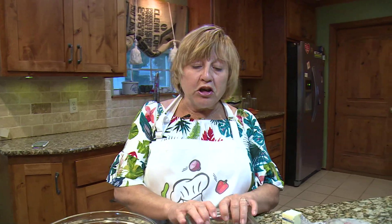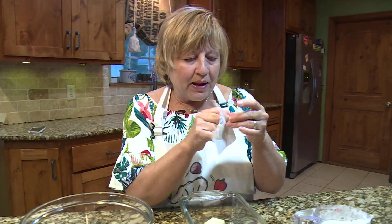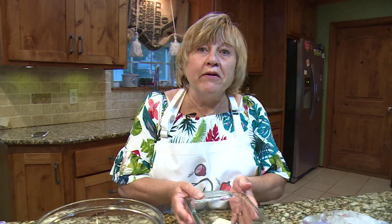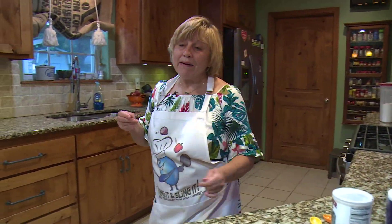Now I'm going to take this pan and put two tablespoons of butter — this is really more like two and a half, it doesn't really matter — and then I'm going to stick it in the oven. The oven is set at 350 and I'm going to put this in and let the butter melt while I prepare the batter.